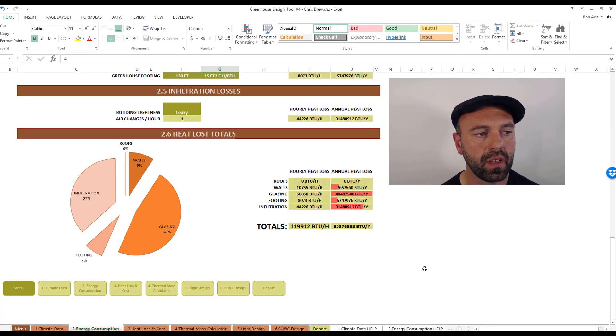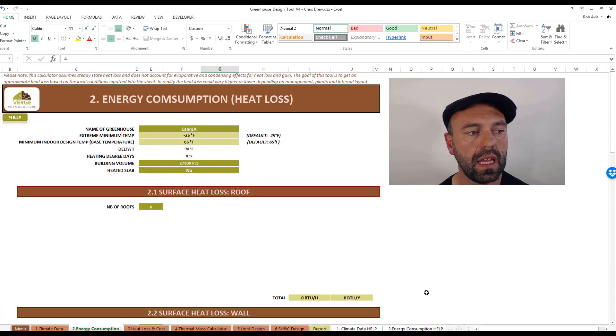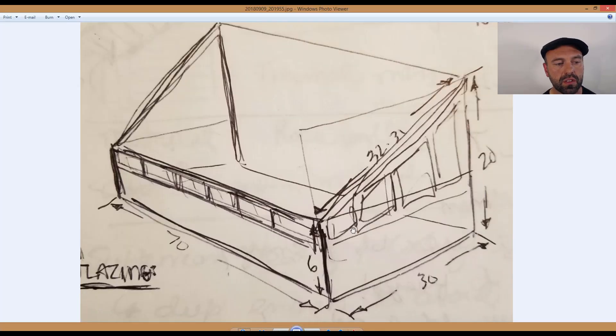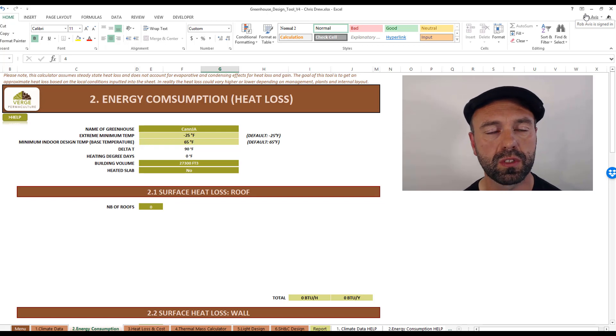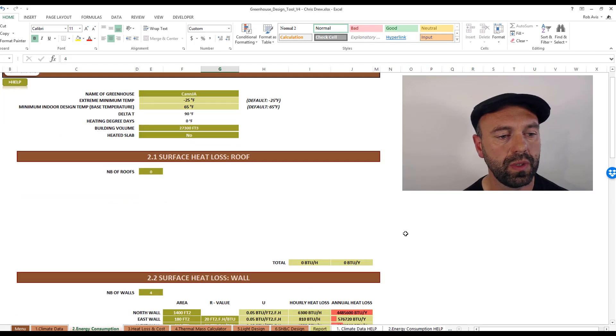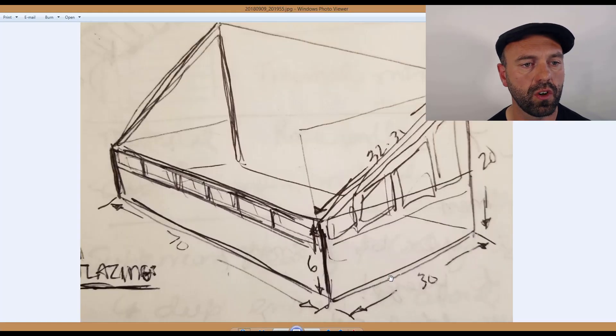Next we're going to look at energy consumption. This portion of the tool allows us to figure out the heat loss of all individual components. The tool asks for a name, extreme minimum outdoor temperature, base indoor temperature, and the building volume in cubic feet. Understanding the dimensions from the sketch is really important so you can figure out how much air is contained inside — that volume is critical for sizing the subterranean heating and cooling system. The tool also asks whether the slab is heated and how many roof surfaces there are. As we can see, this particular greenhouse has no roof surface — just a glazing surface.